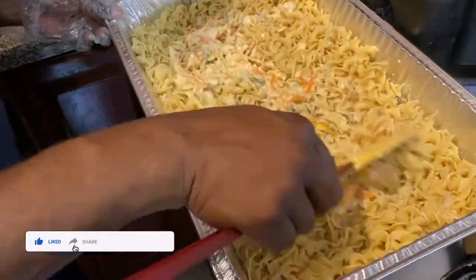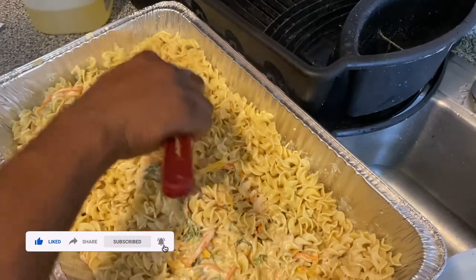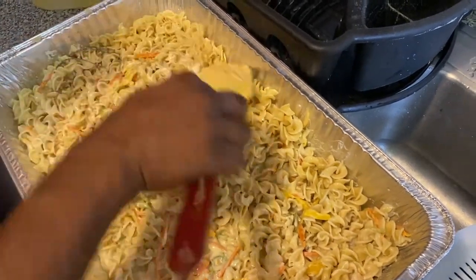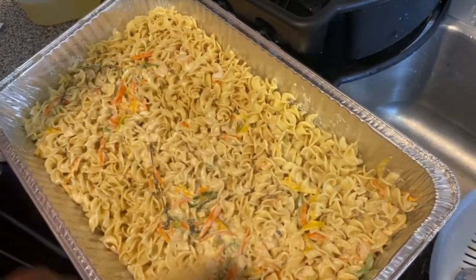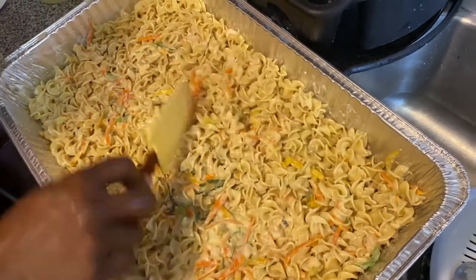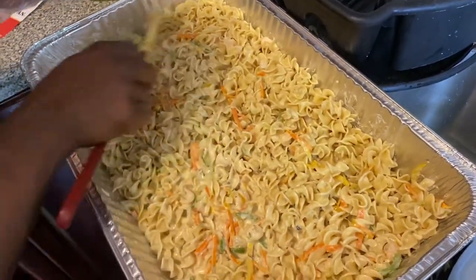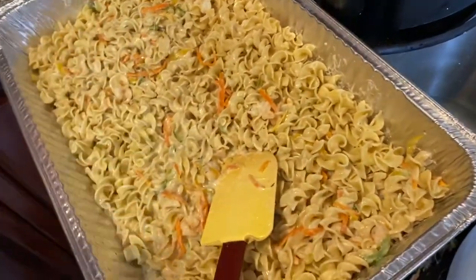For those who like parmesan cheese, sprinkle it on top — and voilà, that's it. Bon appétit! Put a little chopped parsley or chopped chives over it, something the people like, and then that's it. There you have it — real nice, real good. Everybody gets a piece of shrimp.